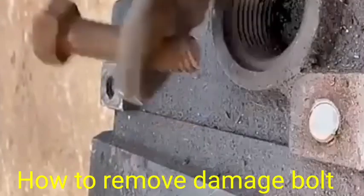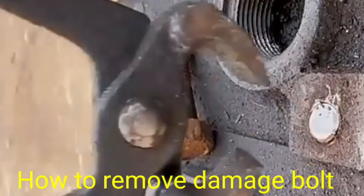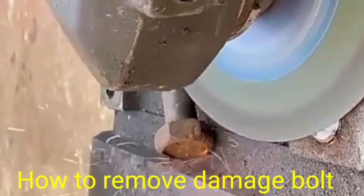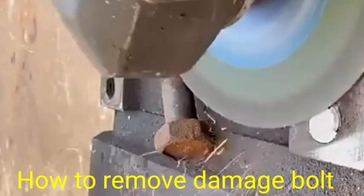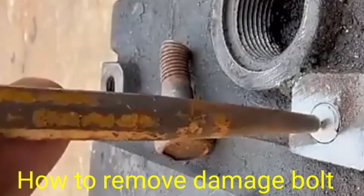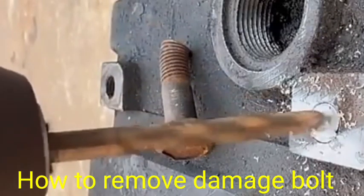First, when no tools are able to catch the damaged screw, we first use a plane through the grinder, and after that we put the drill bit through the hole like this one.